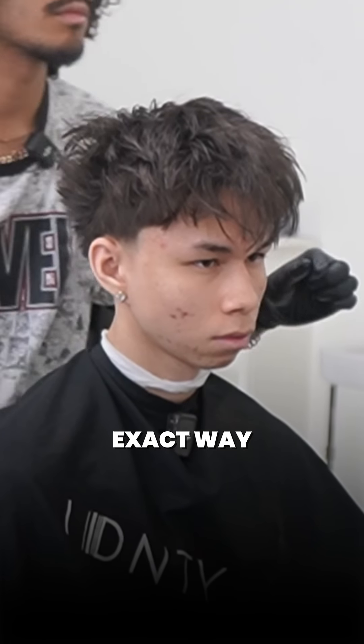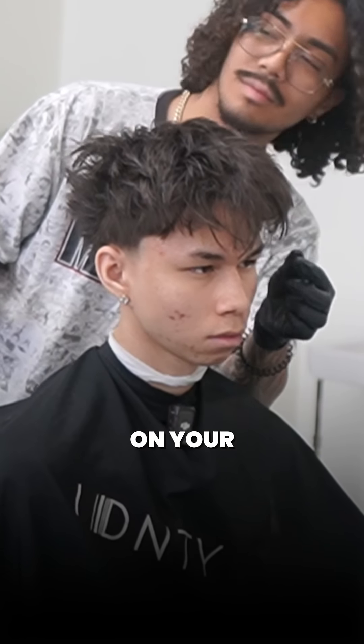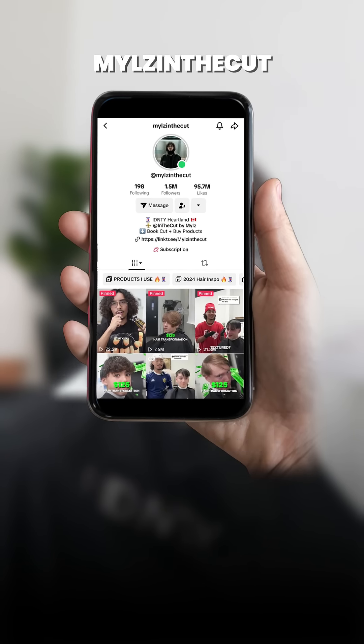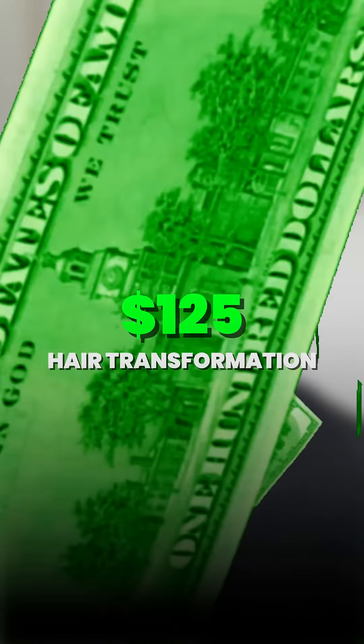And finally, I piece his hair to the exact way he wants. To get texture on your flat straight hair, get your mango pack on Indicut by miles.com. And to see how he got this haircut, go to milesindicut on TikTok and Instagram for the full $125 hair transformation.